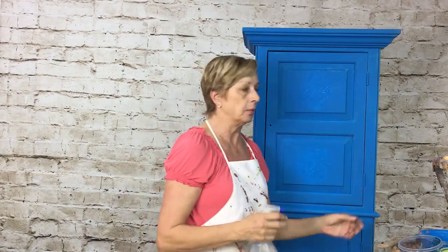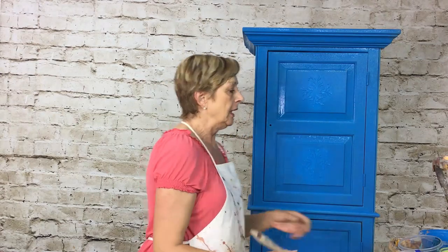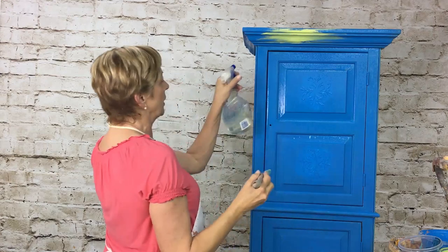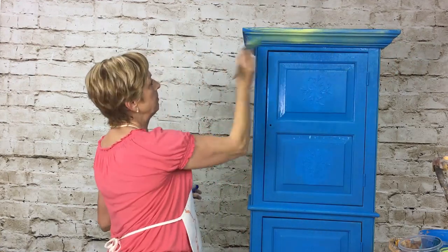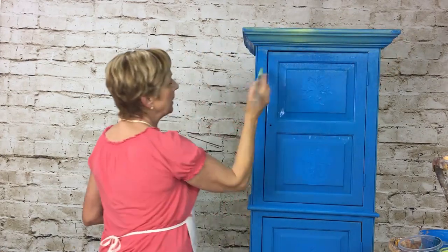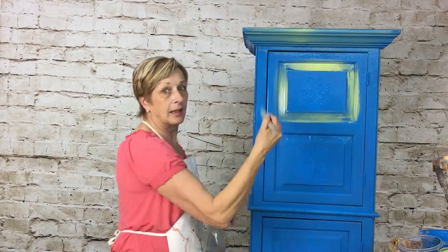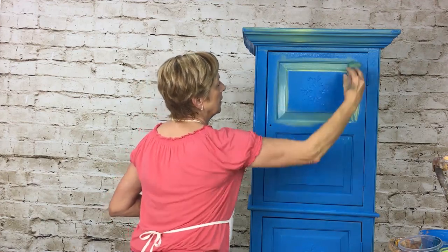Here's what we're going to do: start out by spraying the surface — we need it wet, not a ton, but we want to get it damp. We're going to start with the green Citrus Peel first. You can see it's blending on there — keep adding water if needed, don't worry about it dripping. I want to add my green into the recessed areas to highlight them, just going back and forth for a nice smooth finish.